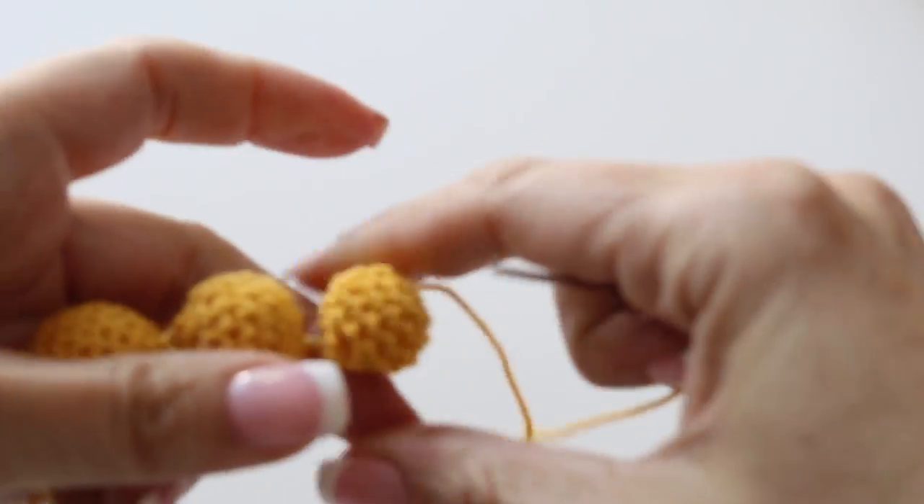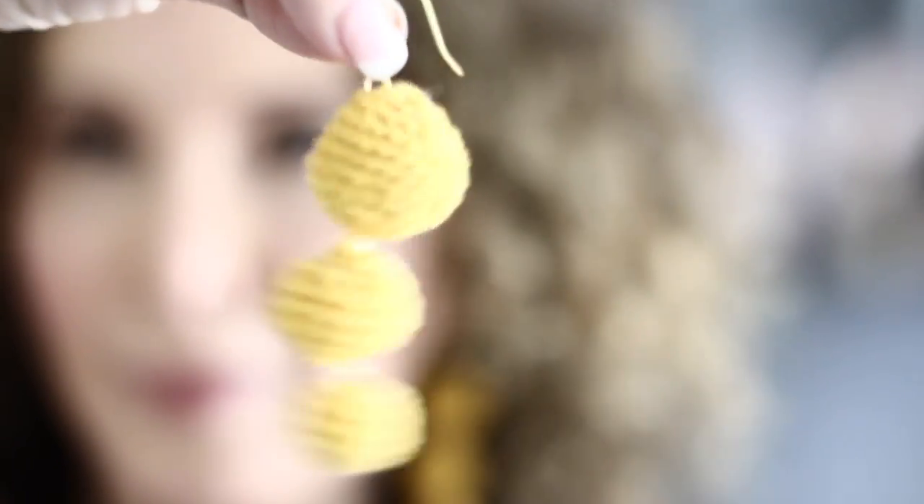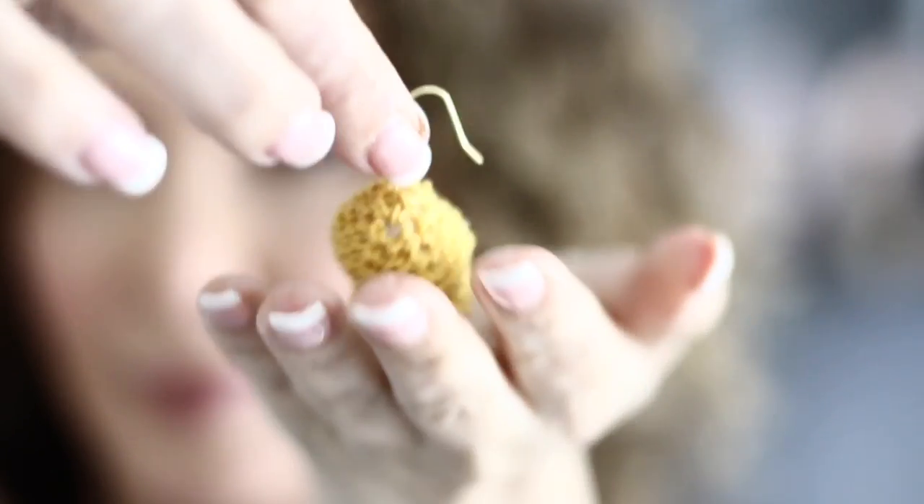And voila, you are done! What do you think? I think they are absolutely adorable. And I love that they are really light — I cannot stand heavy earrings on my ears. These are light as feathers. I absolutely love that. I hope you have enjoyed this tutorial as much as I have enjoyed creating it for you. I am looking forward to many more. In the meantime, happy crochet. See you next time.